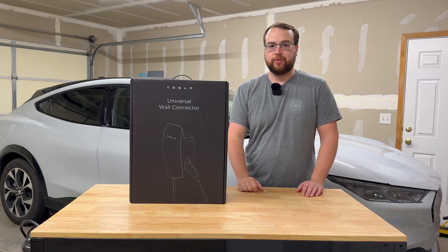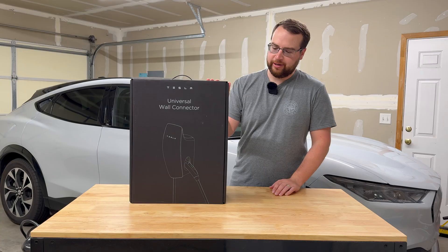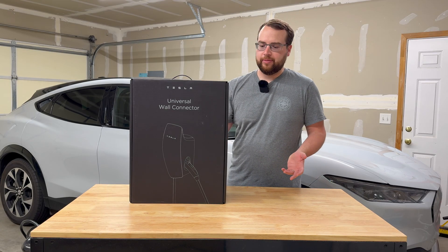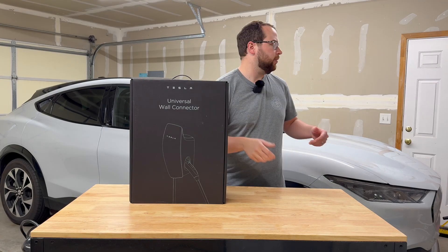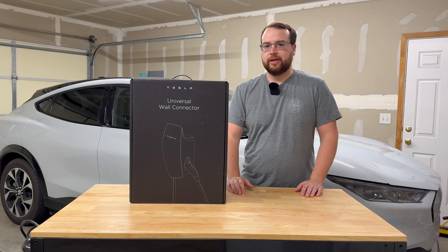Hey everybody, welcome back to the channel. We're back in the garage with my Mustang Mach-E and we've got a Tesla product here — the Tesla Universal Wall Connector. I'm going to be upgrading my home charging to use this unit with my Mustang Mach-E. The walls are pretty bare so we're doing some much needed garage upgrades.